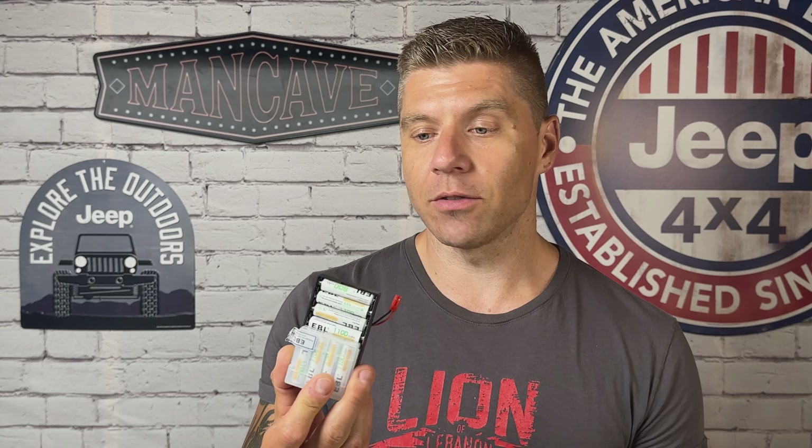My biggest complaint is the battery life. I use the LiPo battery that comes with it — it's rated for seven hours, but I'm convinced I get a lot less than that. I've found myself out on the trails with the transmitter dead or dying. So I've gotten in the habit of carrying the optional battery pack with eight triple-A batteries as a backup. I'll likely get another LiPo or two to keep on hand.